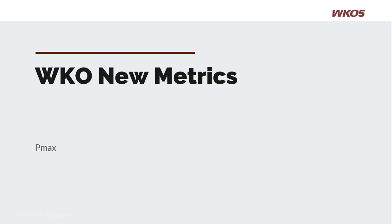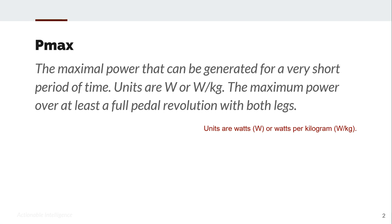Welcome to this Power Duration 2-minute tutorial on PMAX. PMAX is the maximal power that can be generated for a very short period of time. Units are in watts or watts per kilogram. It represents the maximum power over at least a full pedal revolution with both legs.